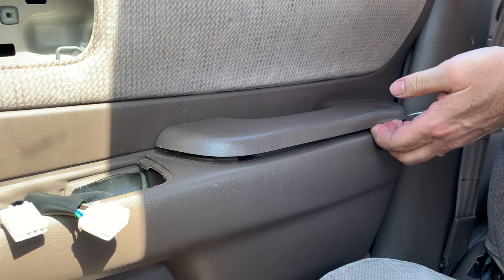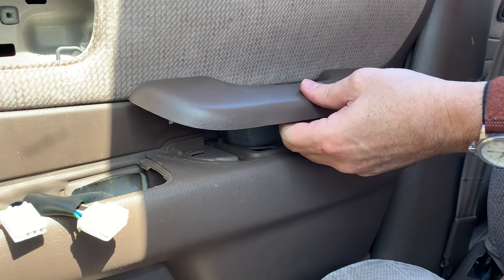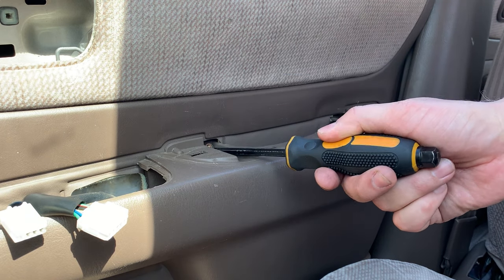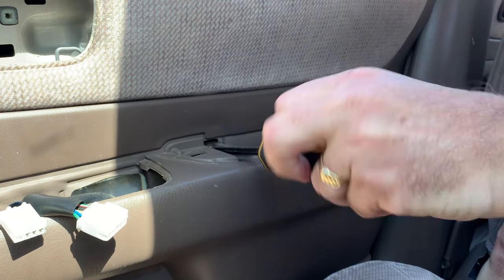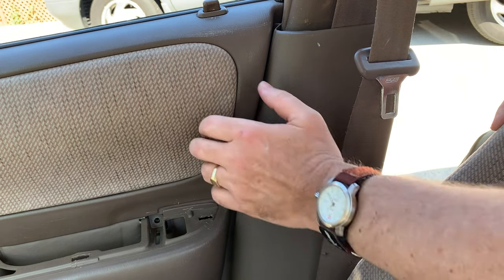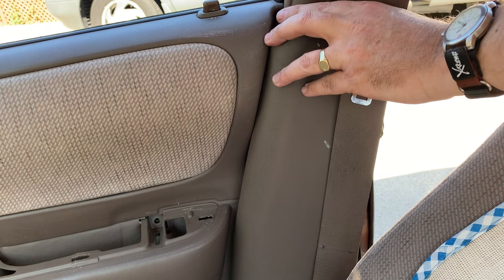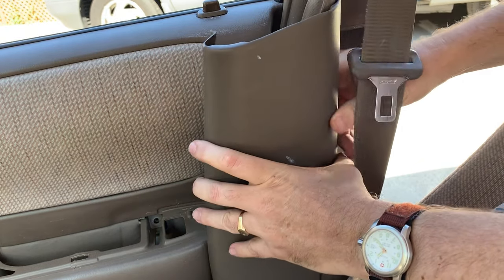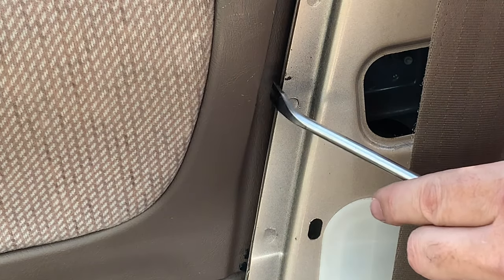It just works its way around and comes out just like that. Now we're going to take out the screws — one there and one there, both Phillips — and undo those. I'm opening the back door to get access to this panel and start pulling it from the bottom. This panel comes off and now we have access to this little tab over here.